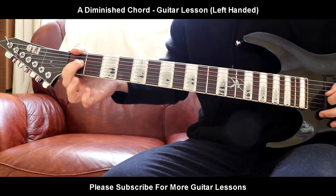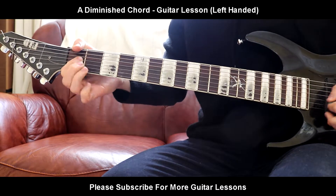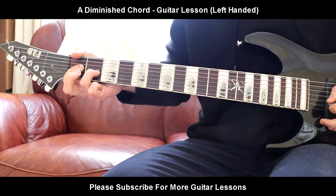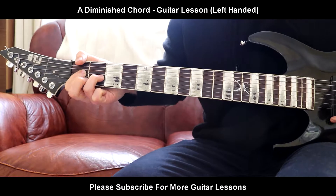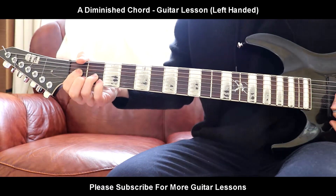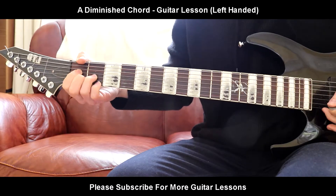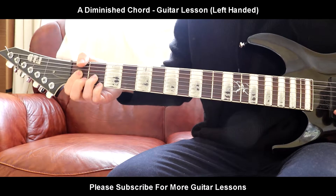So what that is is basically first fret, first finger on the D-string. Ring finger, second fret on the G-string. Middle finger's first fret on the B-string. And pinky finger, second fret on the A-string. Hope I said all that right today.